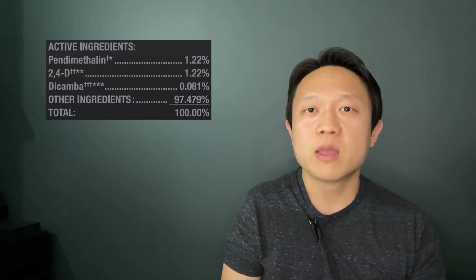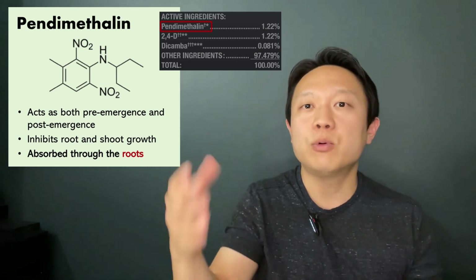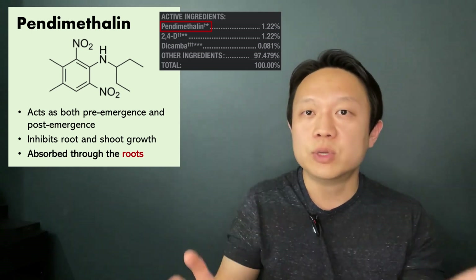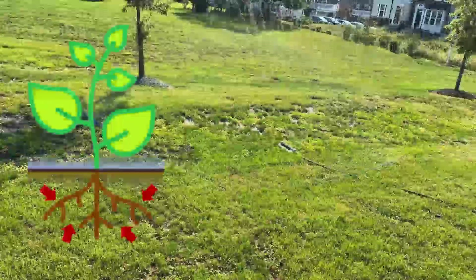Let's say you have a weed or any plant — take water for example, which can be absorbed through the leaves and also through the roots. Now let's look at the active ingredients of the product. Firstly, we have pendimethalin, which is both a pre-emergence and a post-emergence herbicide, meaning it prevents weeds from popping up and will also kill weeds that have already appeared. It is absorbed through the roots, so it will be absorbed once you water the product down so the roots can take up the ingredient. So pendimethalin is not a problem at all.